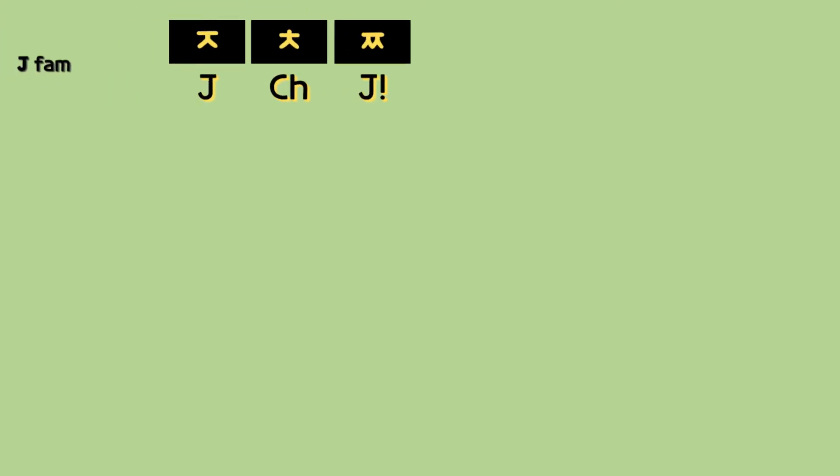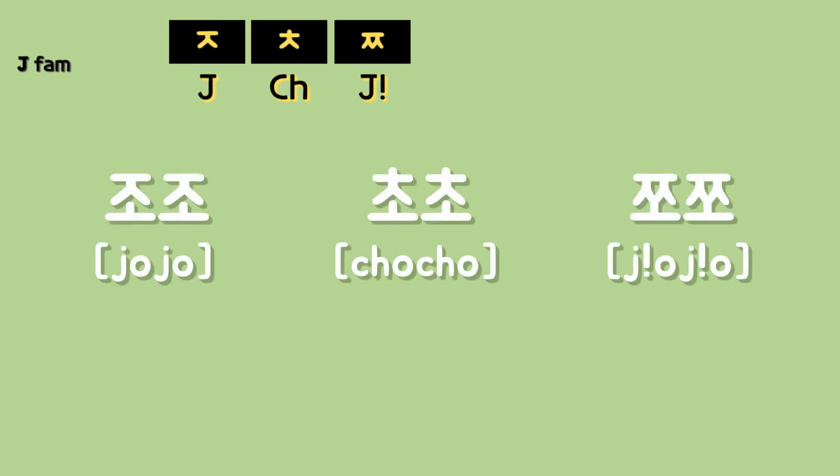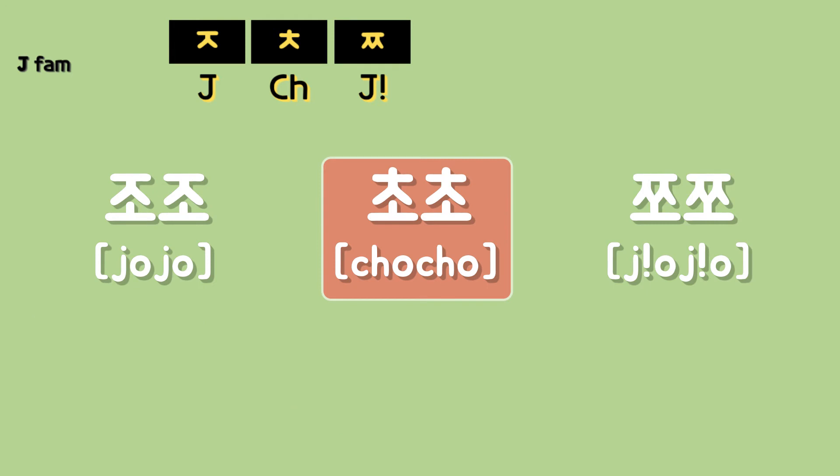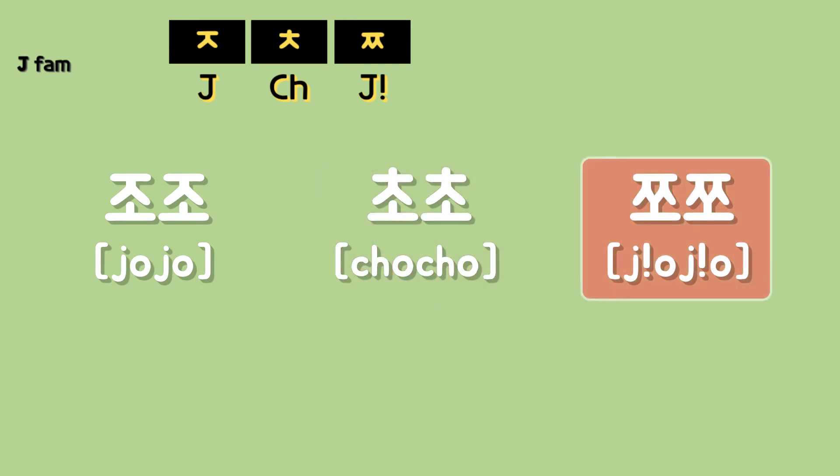Now, here we have the J family example. Jojo, Chocho, Jojo, Jojo, Chocho, Jojo.